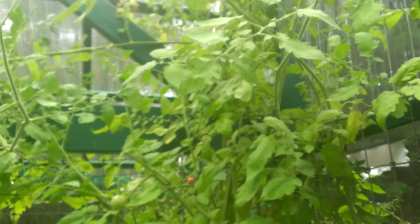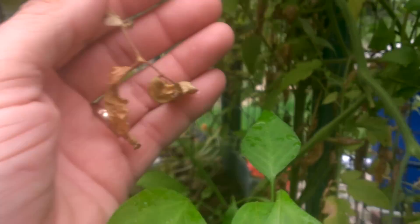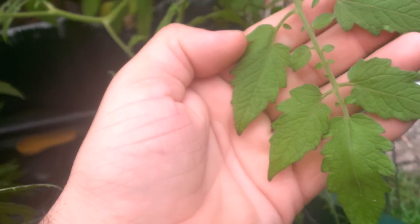Most people are going to say this is iron right off the bat, but it's not. If you look down on the lower limbs, lower leaves, they're still yellow. This is normal — the dying off of the leaves is normal. This is an indeterminate, so the lower limbs will die off.